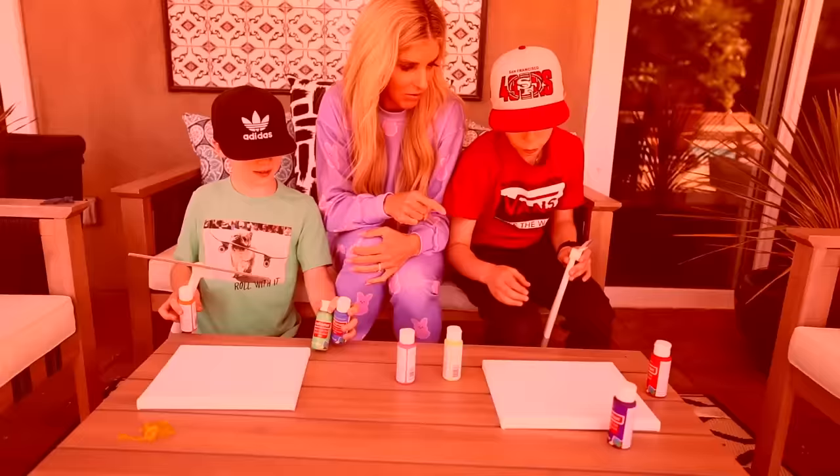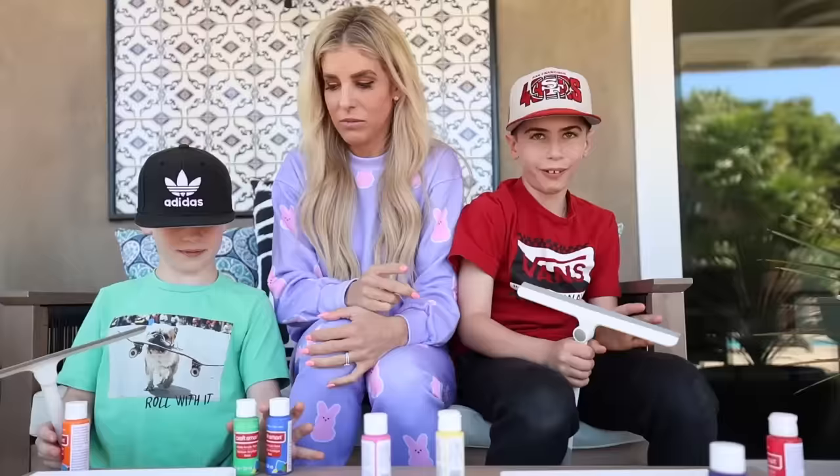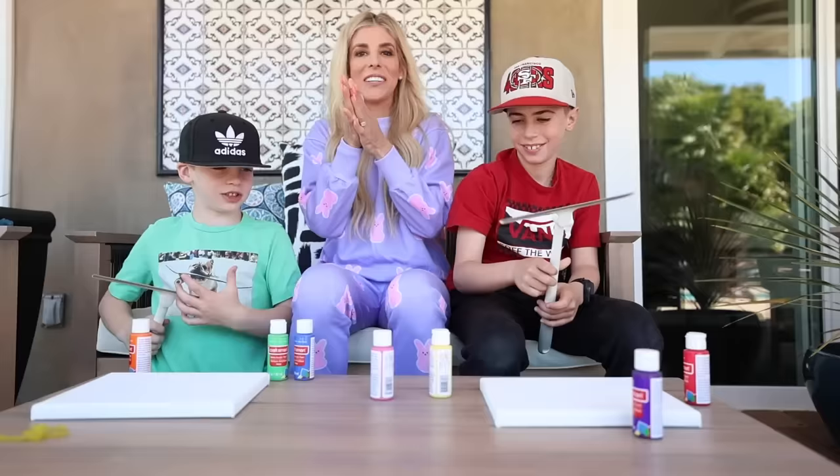Parker, what colors are you choosing? Yellow, red, blue, purple. And you? Blue, green, and orange. Okay, let's see if this works.